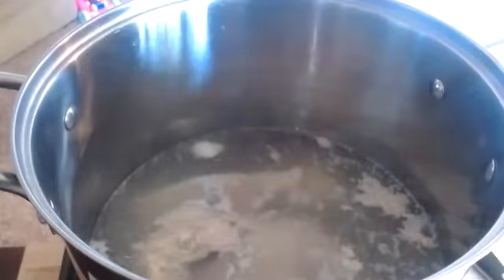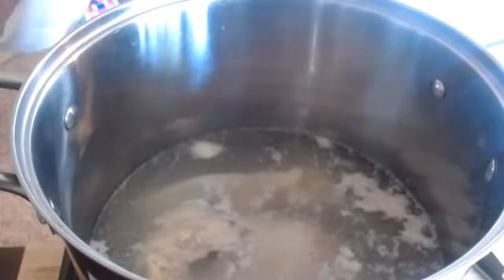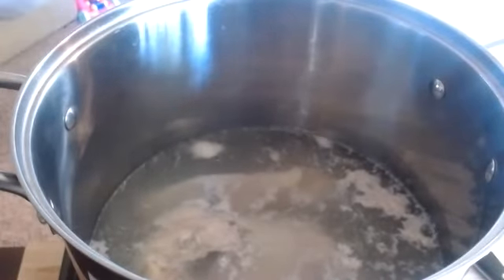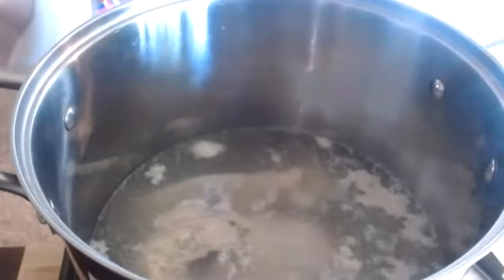You're going to see a lot more impurities coming up. This is why we don't keep that first batch of liquid — if we were to make our stock out of this, it's going to be really, really cloudy. Again, you can just see all those impurities popping up — we don't want that.